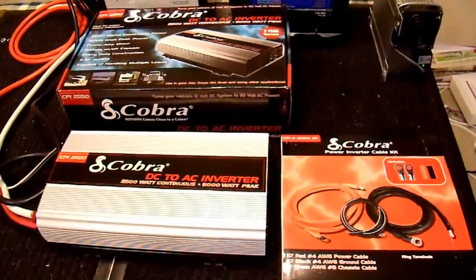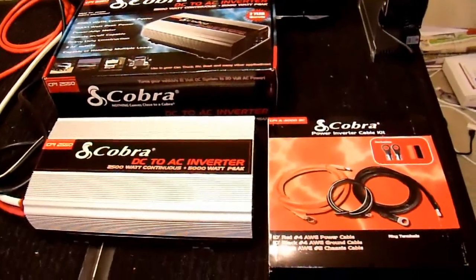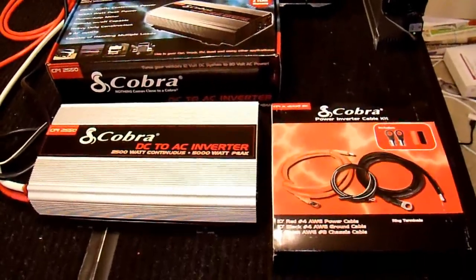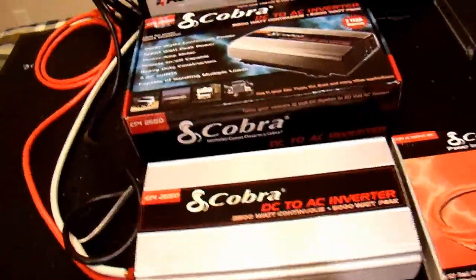I finished testing and looking at the CPI 2550 2500-watt power inverter along with its associated 4-gauge 10-foot cable kit, and my feelings on it are mixed.